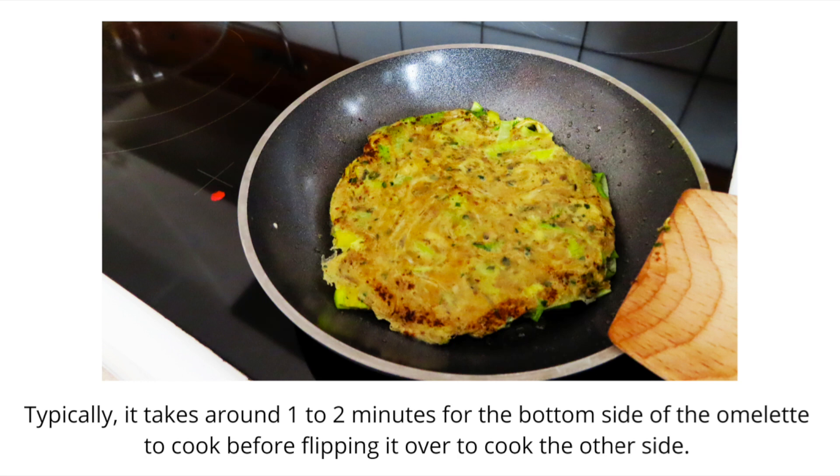So this is a flipped omelette. Typically, it takes around one or two minutes for the bottom side of the omelette to cook before flipping it over to cook on the other side. However, this can vary — if you have a really thick omelette, obviously it's going to take a little longer.